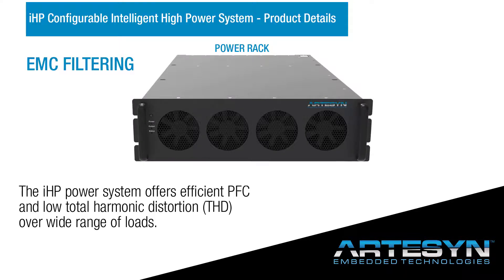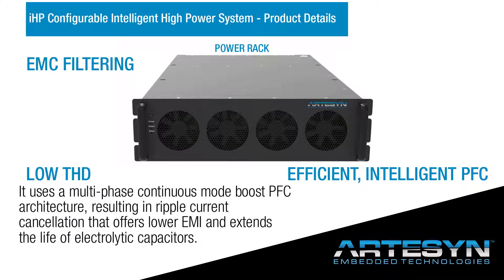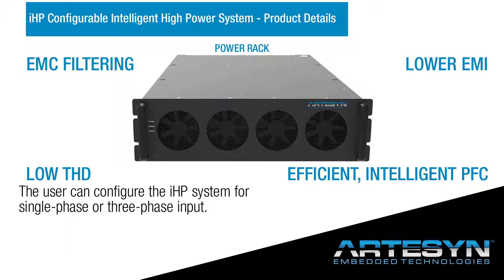The IHP power system offers efficient PFC and low total harmonic distortion over a wide range of loads. It uses a multi-phase continuous-mode boost PFC architecture, resulting in ripple current cancellation that offers lower EMI and extends the life of electrolytic capacitors. The user can configure the IHP system for single-phase or three-phase input.